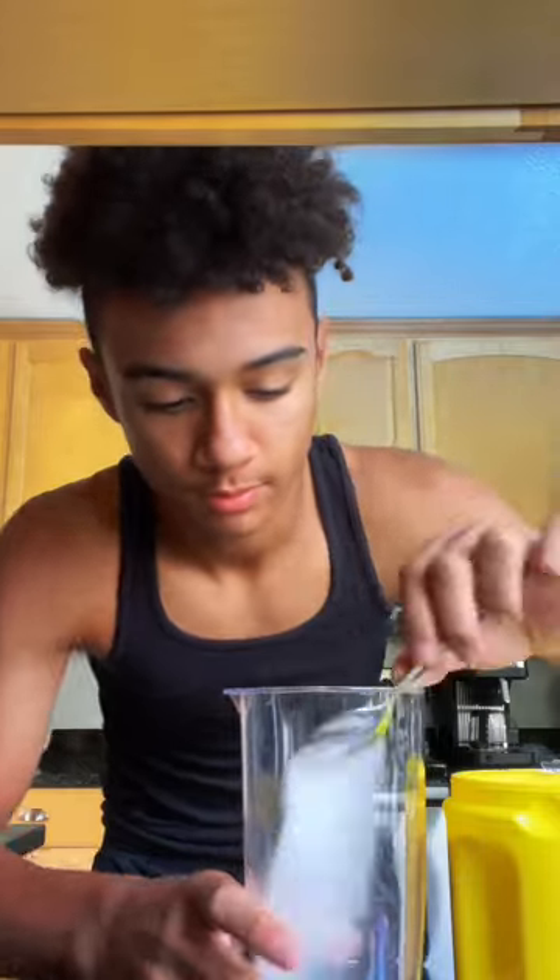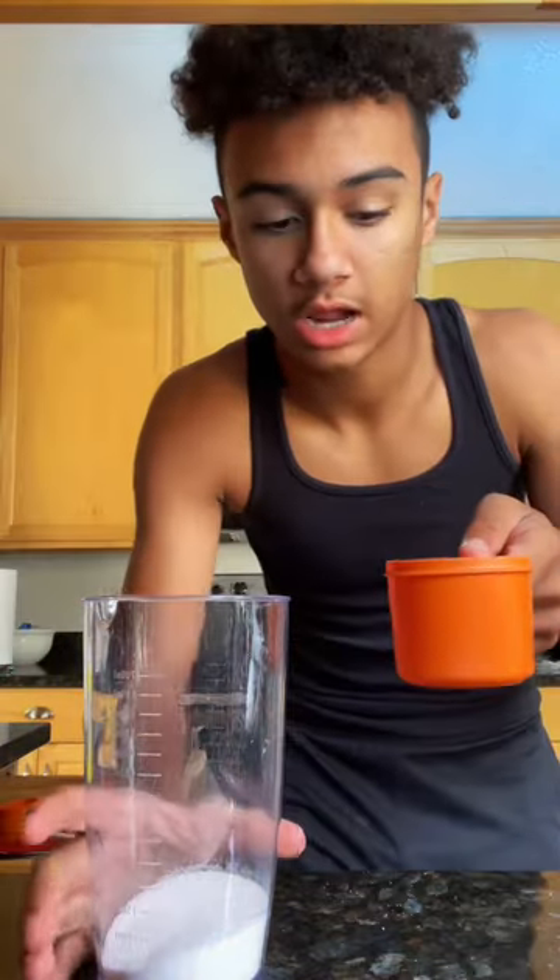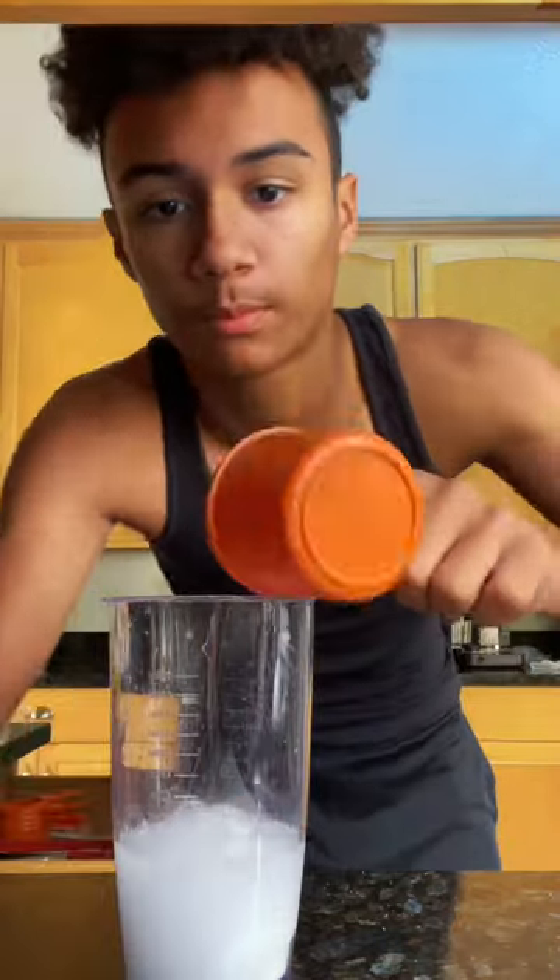Let's make lemon tanghulu in a cup. Add about eight tablespoons of sugar. Once your sugar is in, add about three cups of water. Heat that in the microwave for three minutes.